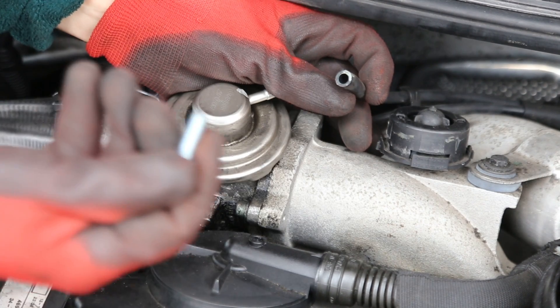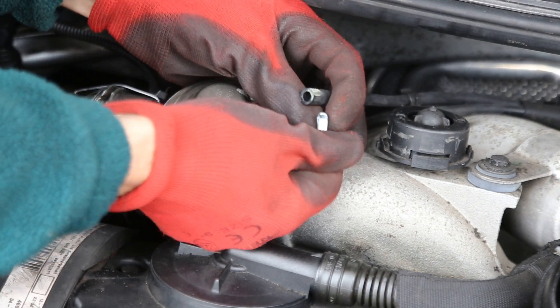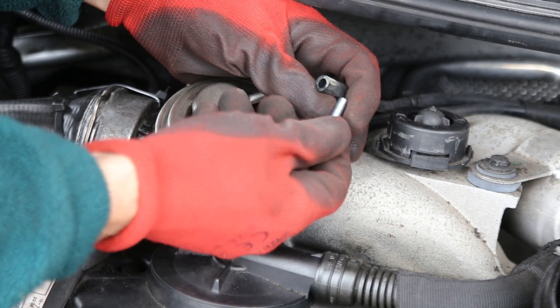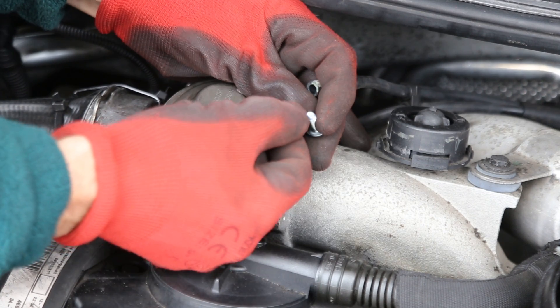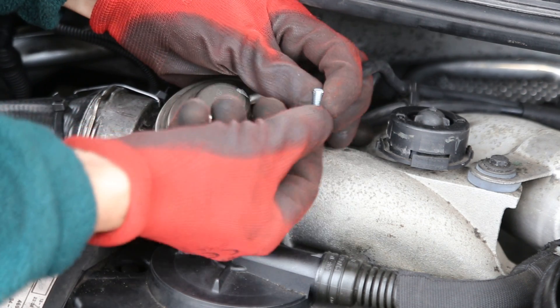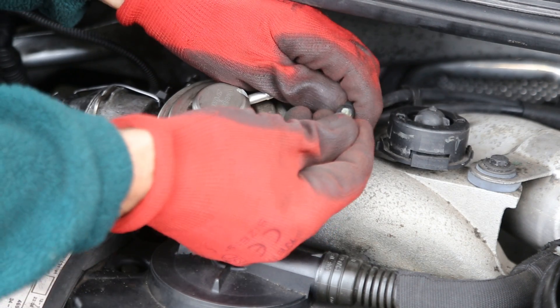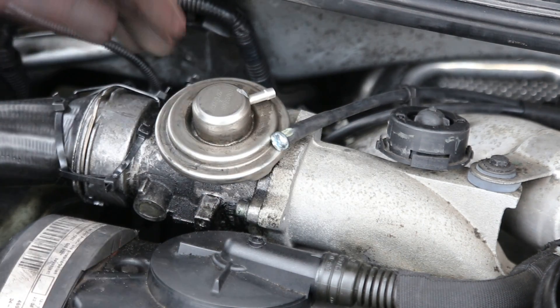I have a 6mm screw, which is actually one for a computer rack and it's 6mm at that end. Poke that into the vacuum hose — it's got a nice tight fit — and that's the job done.